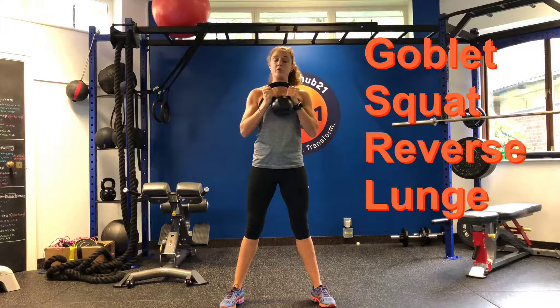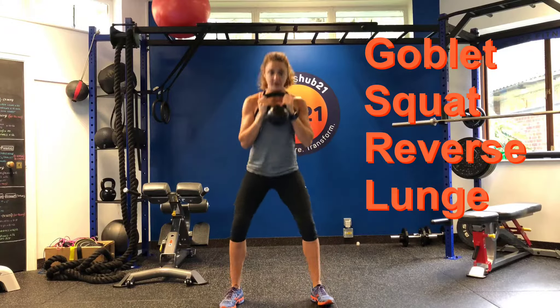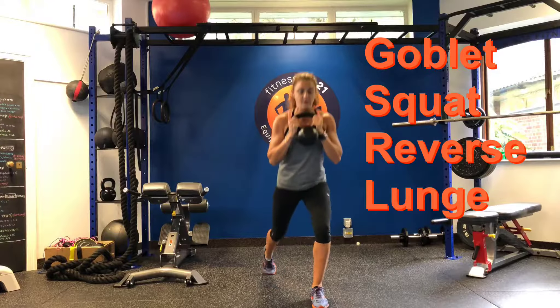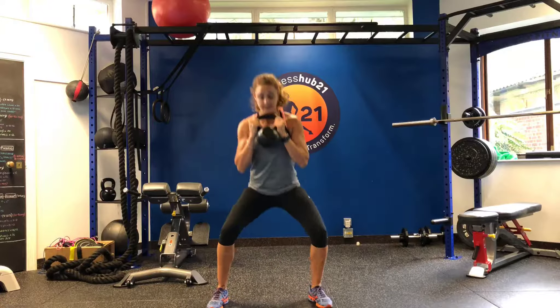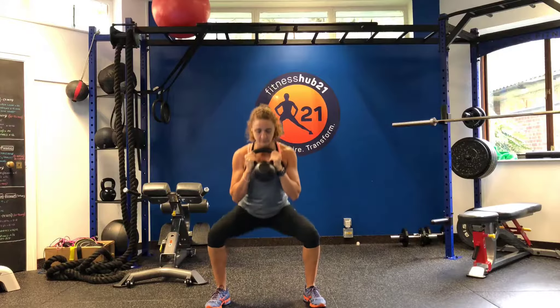Feet as wide as you like for your squat preference, chest up. You're going to do a squat, and as you come up you're going to shift your back foot down, drop the knee to the floor, come back up into a squat, shift the weight, drive the knee down, and then up. It's a backward lunge goblet squat.